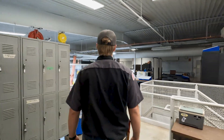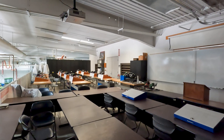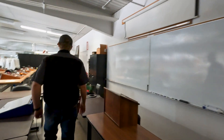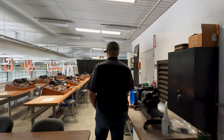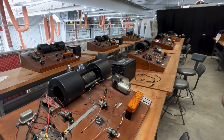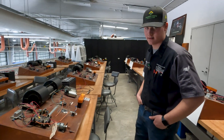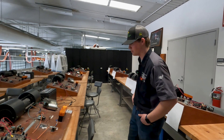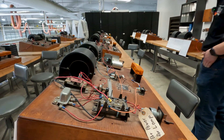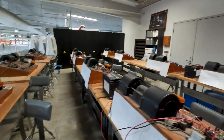We have a second classroom here — if another class is using the main room, we can come up here. Then over here, we actually have some John Deere electrical boards out of the older style tractors from the 70s and 80s. These are pretty useful because a lot of guys are still running those old tractors, so being able to understand how that electrical system works is pretty handy. Our teacher can go behind and create different electrical problems for us — we used them a lot this first semester.